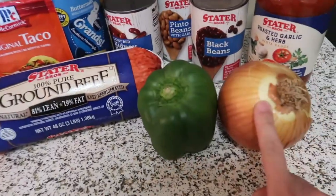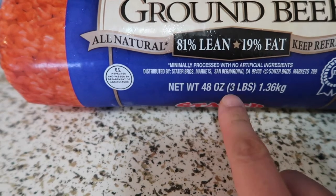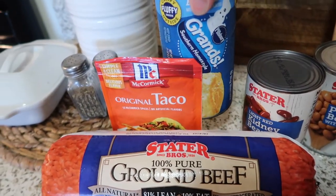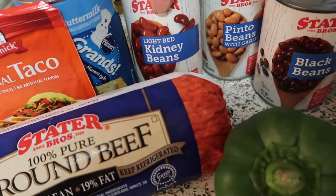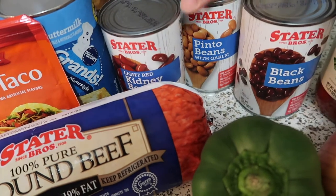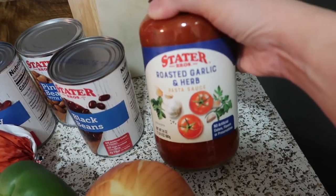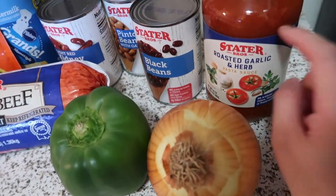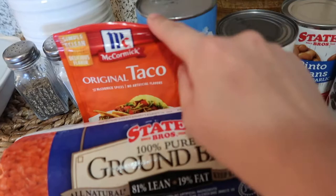So we have onion, bell pepper, and ground beef — this is 30 pounds but I'm just going to use one pound — and then taco seasoning. For the side we don't have cornbread so a biscuit will do. We have one can of kidney beans, one can of pinto beans, one can of black beans, and this roasted garlic and herb pasta sauce. Some people use crushed tomatoes or tomato sauce, but I like using this one because it already has flavor. And I use taco mix instead of chili mix.